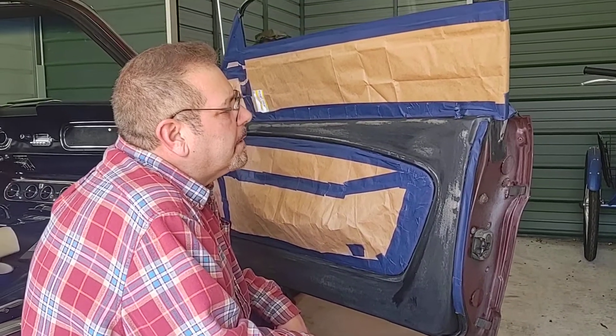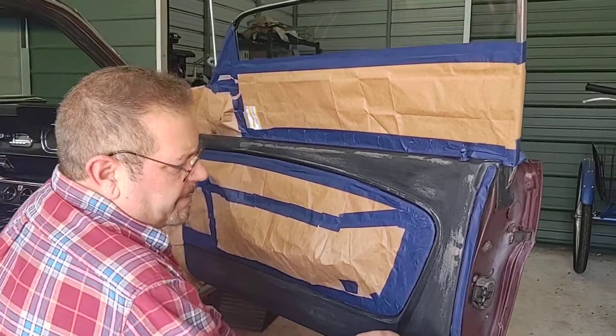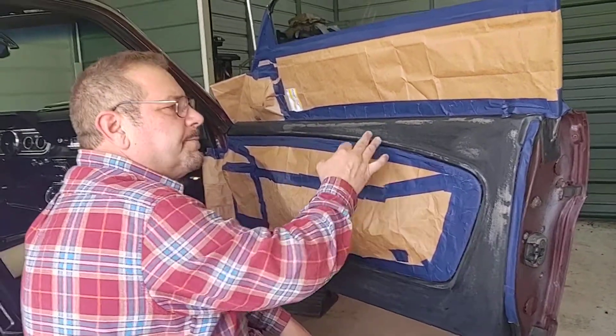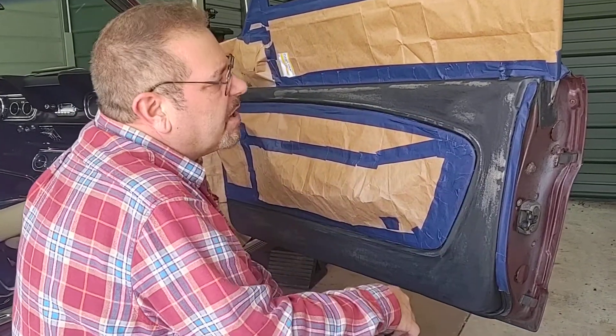I've been working for a couple hours on different things, some touch-up work. This passenger side door had some flaked paint. I guess it flaked away years ago when somebody tried to just throw some paint over it. It was all flaking off — it was awful.